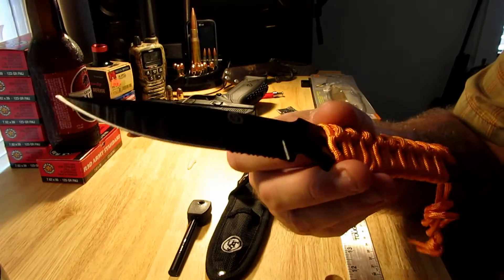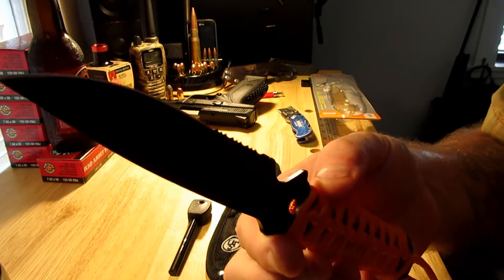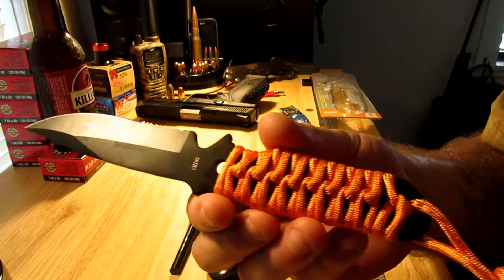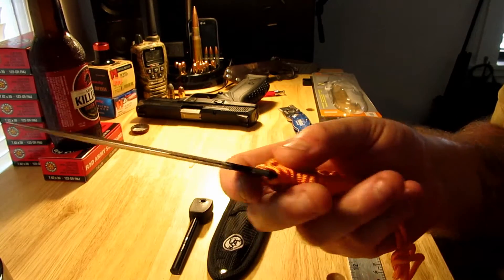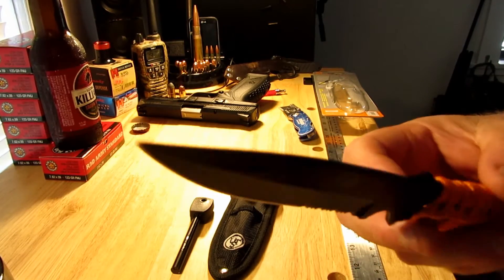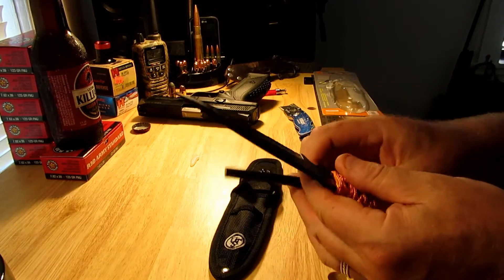I don't know how they make these things for so cheap. Well, I do. Nine bucks at Walmart — not bad. Let's see if this fire starter works.